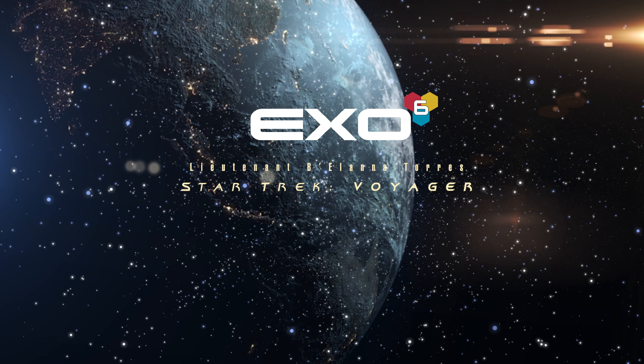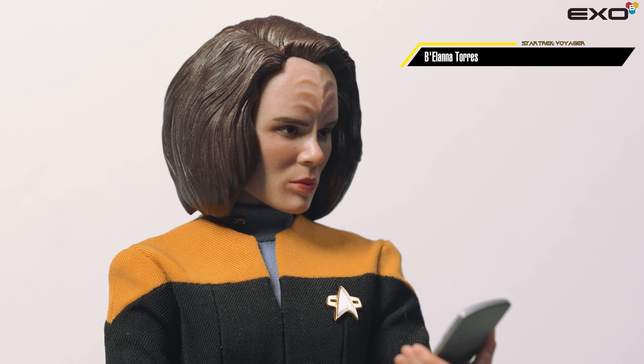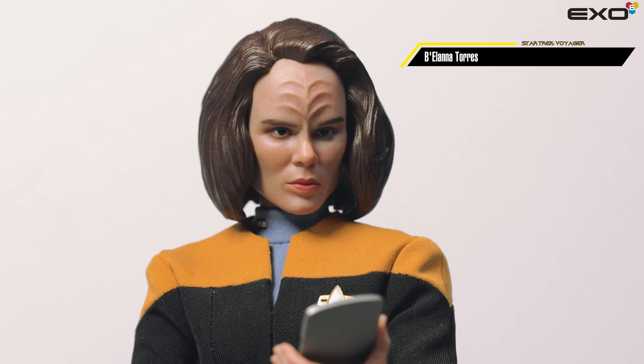Hello from X06! In this video, we will teach how to engage with our 1:6 replica collectible of Lieutenant B'Elanna Torres, as seen in Star Trek Voyager.